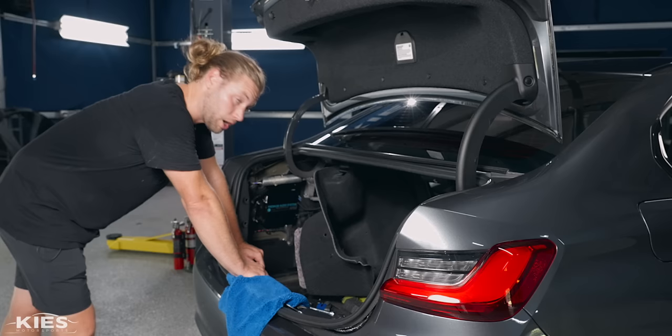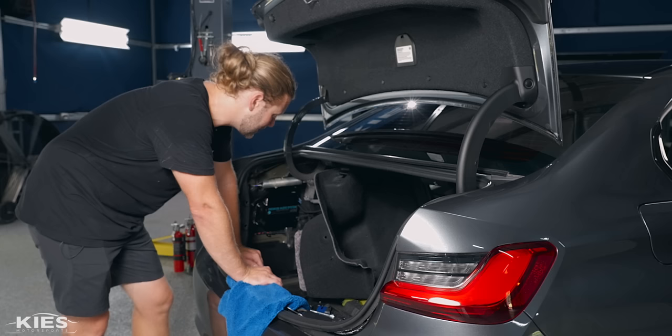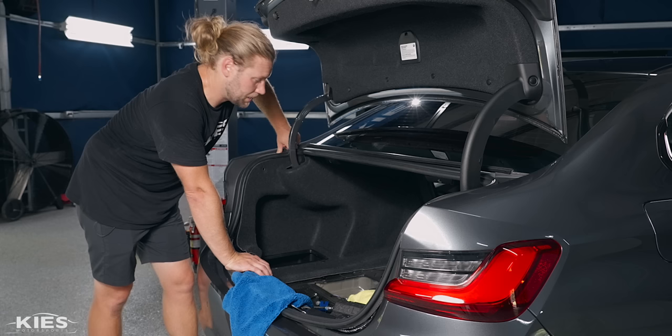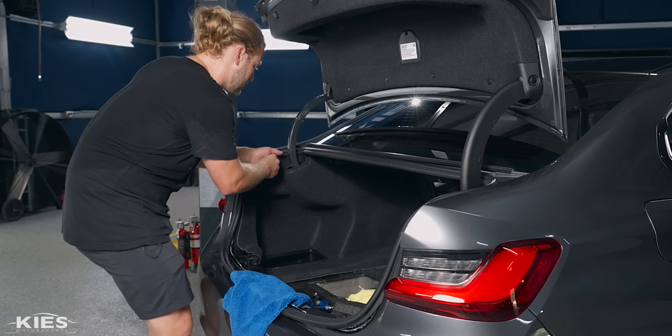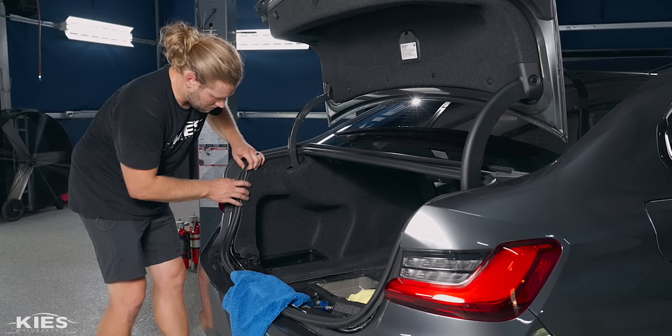The amp is fully installed. All you need to do is put everything back in reverse order, which is simple since it's just plastic clips with no torque specs. When reassembling, tuck the carpet into the groove in the plastic trim piece so it doesn't look disconnected, then tuck everything back in and replace all the fasteners.